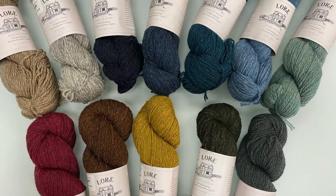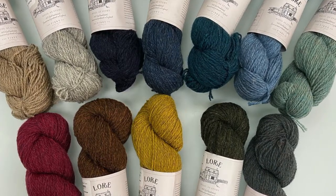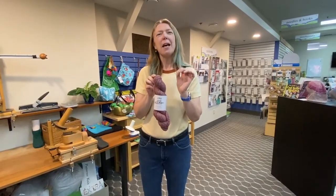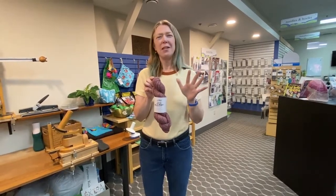And that is beautiful for colorwork because it means your different colors are going to nestle together really nicely. And it also makes beautiful cables — not like sharp, crisp cables, but cables that have a lovely sort of fuzz over them.